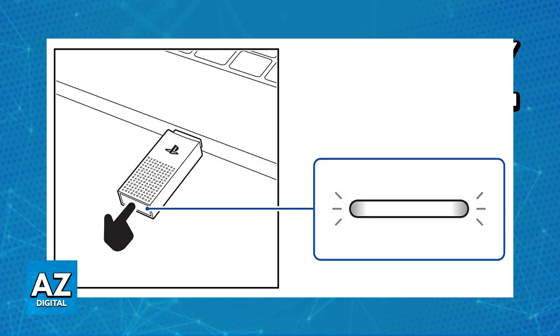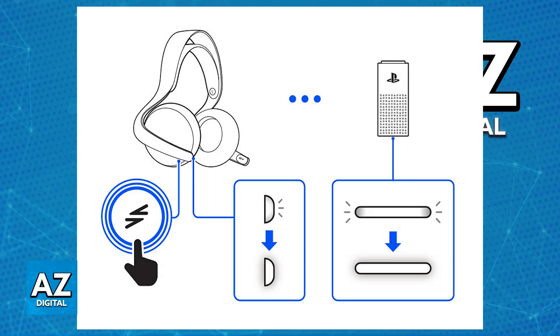Use the PlayStation Link USB adapter. As soon as you plug it into any of the available USB ports on your PC or Mac, you just have to make sure that the Pulse Elite is powered on and that it has sufficient battery. Now press the PlayStation Link button on your headset, and after it is powered on the status indicator should blink blue, indicating that it is searching for nearby connections.